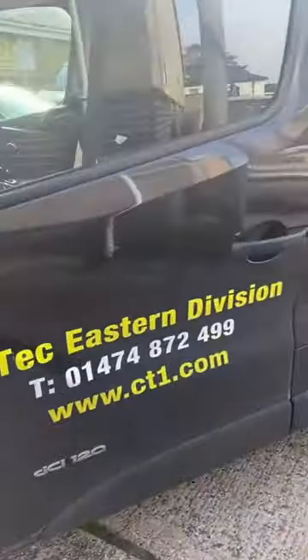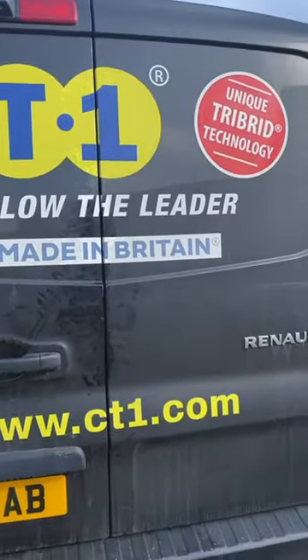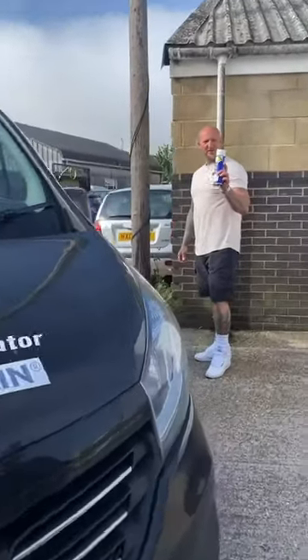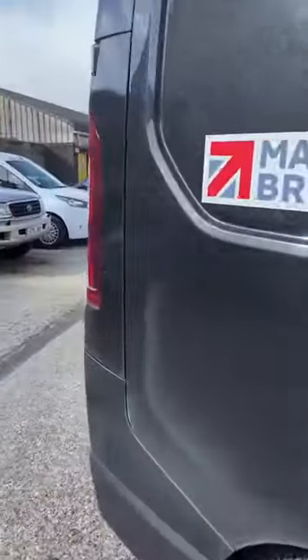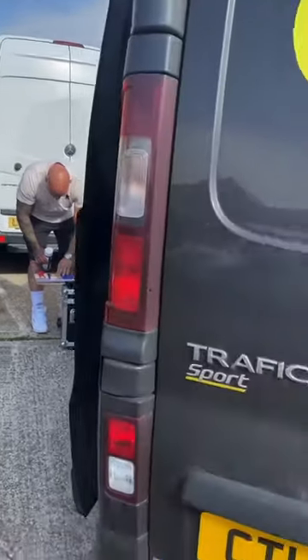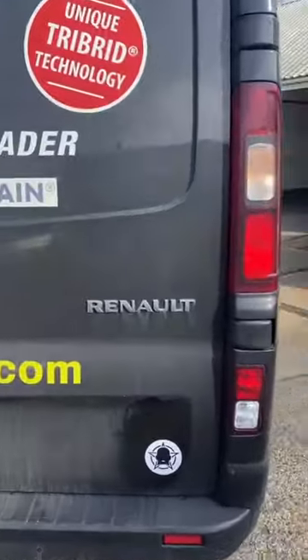The CT1 rep has just pulled up in the hub but he's missing something on the back of his van. He's got the number plate, he's got the CT1 logo. I'm going to try and spray this on while he's up. Job done, that looks better — he needs to clean it though, it's a bit dirty.